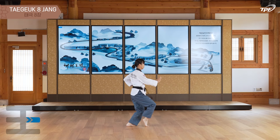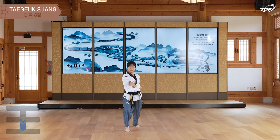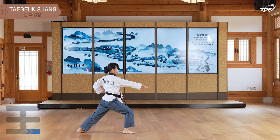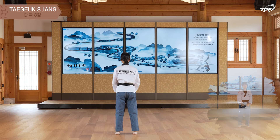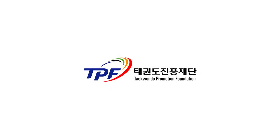태극발장 준비. 셋, 시작, 셋, 넷, 셋, 넷. (Taegeuk form preparation. Three, begin — counting through the form.)